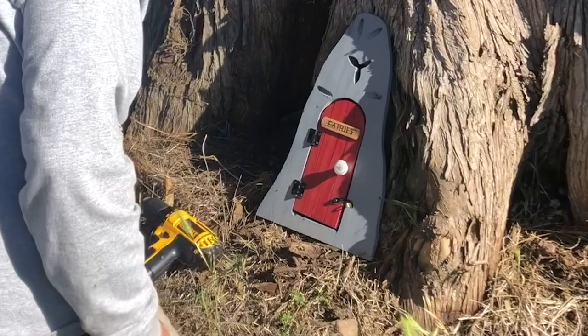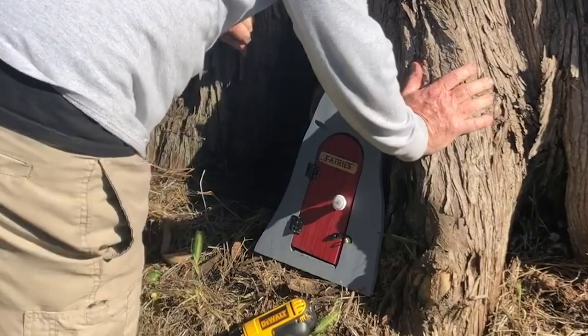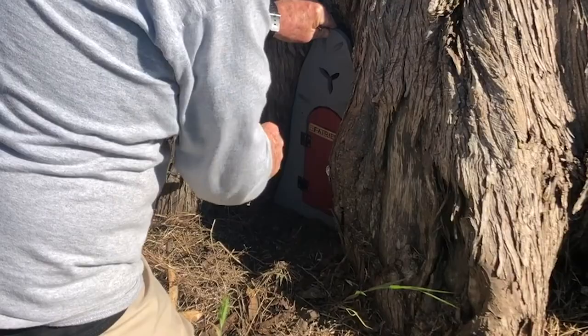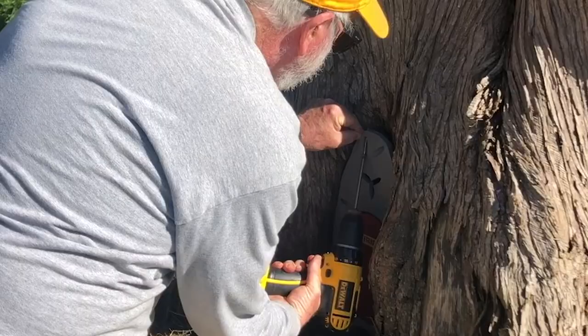So we install it. I go back to the tree and put it in. I had some weird side holes to mount it because there really wasn't anything to screw into directly behind it. I'm really not that happy with how it looks, but it works. And every hole, of course, would be a little different.